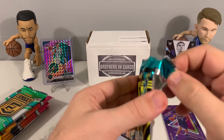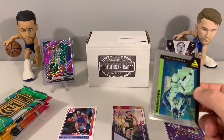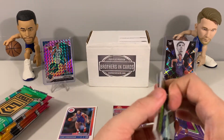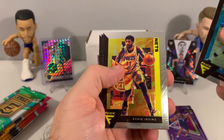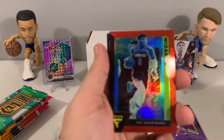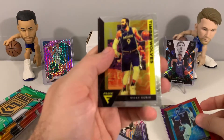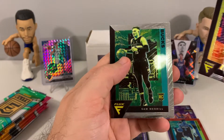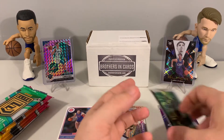Now for Flux — I think the cards look pretty cool but the product overall I'm not a fan of. We pulled Draymond Green, Kyrie Irving red, and Ricky Rubio and Sam Merrill. We'll stick those parallels right there.